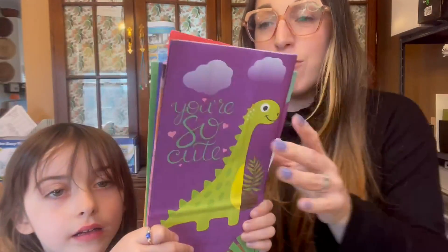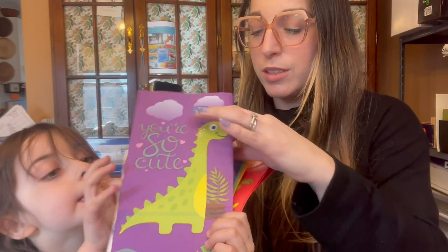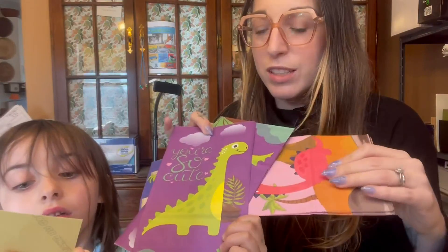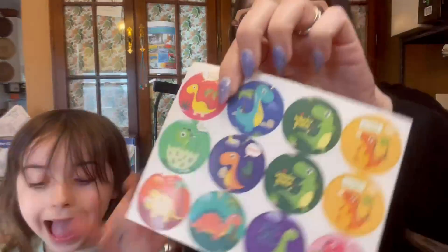Then we have bags to put them in — yeah, there's all different styles. We didn't even see the stickers. So let's see the stickers — you can use the stickers. Super cute.